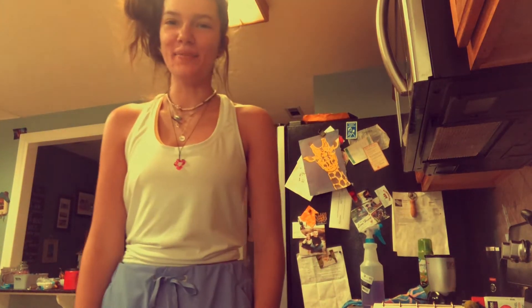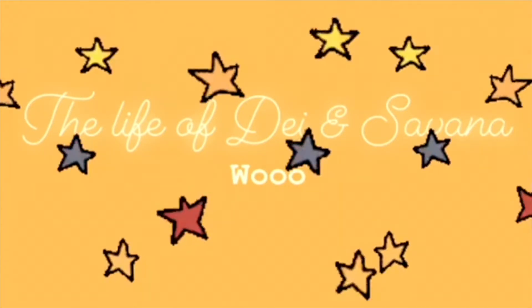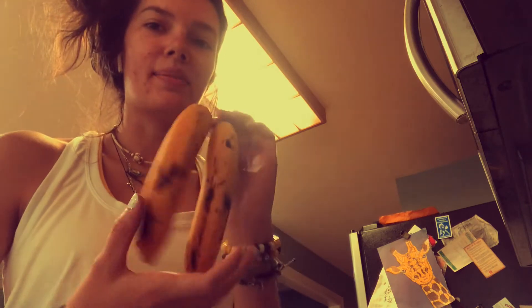Hey guys, today we're gonna make banana bread. Here's my cute little cookbook — this is what we're gonna be doing. The first thing is to mash the ripe bananas, so here are my bananas.